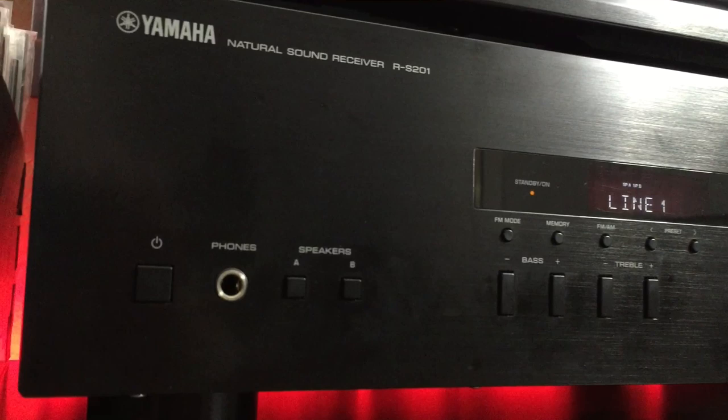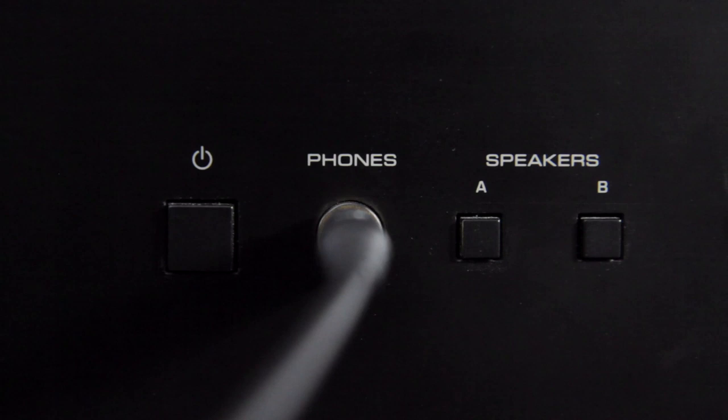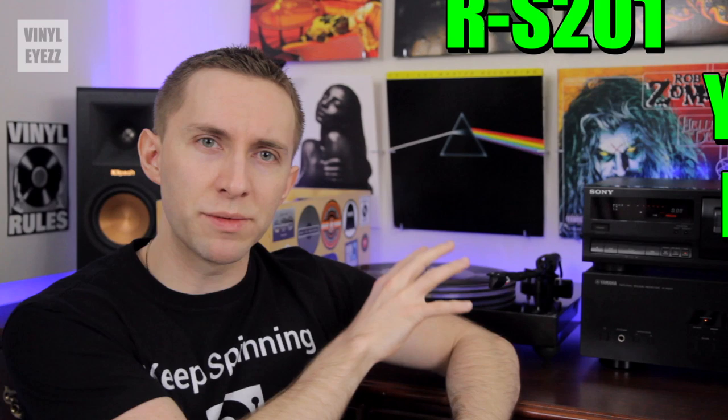Receivers are one type of amplifier which work great with turntables, usually come with a headphone jack, and sometimes even have the preamp built in, just in case your turntable didn't come with one. These are all the reasons why I picked up the Yamaha RS-201. And although they've discontinued this model, the RS-202 is the exact same thing, only it also has Bluetooth, so you can also play music off your phone.